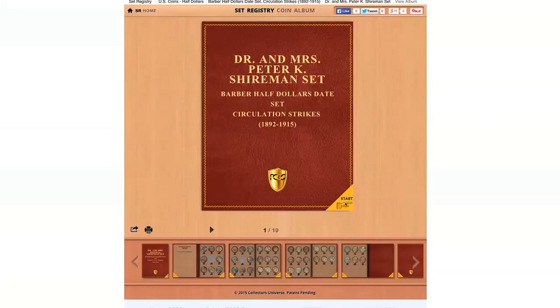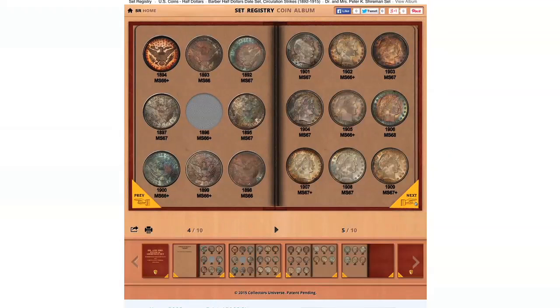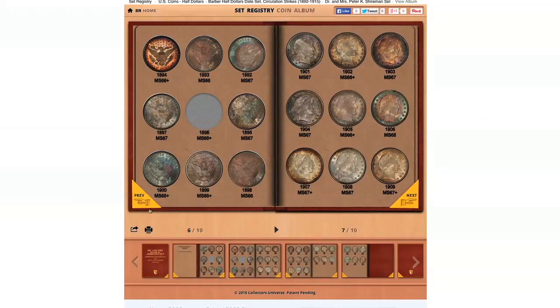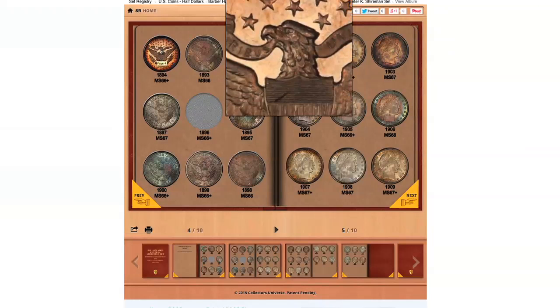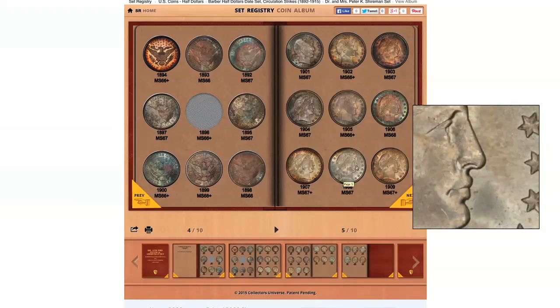We can start to take a look at the coin collection that's in the album. Look at these gorgeous Barbara Half Dollars — it's just so much fun to sit here and look at someone else's collection. You can mouse over any of the coins and get amazing highlights. It's really, really neat. It's like somebody sharing their coin album with you. It's very, very cool.